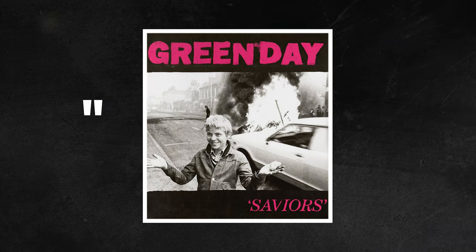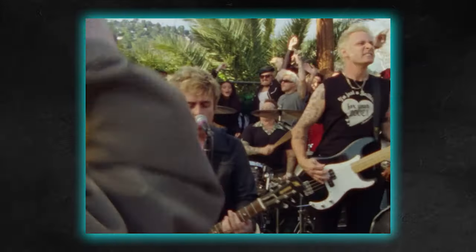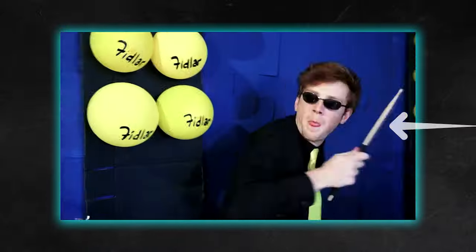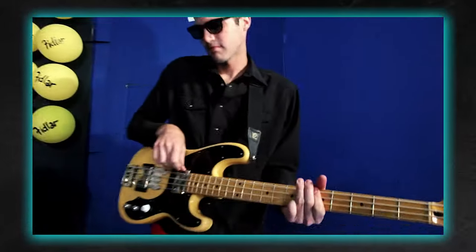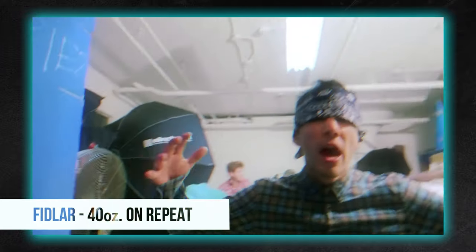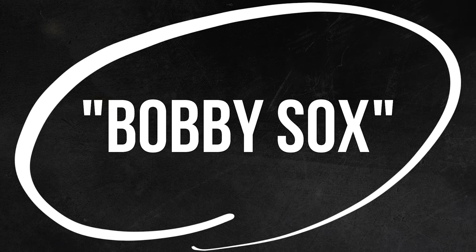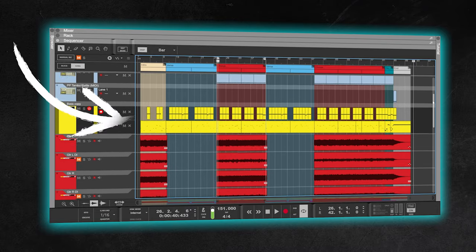Green Day just dropped their new album Saviors, and Bobby Socks is definitely one of the more interesting cuts from the record. It's different from the typical sound Green Day usually goes for — it definitely reminds me of some of the noisier garage punk bands like Fiddler, with all the blaring guitars and shots of feedback laced throughout the track. Let's take a look at this song and break down what they're doing from both a production and arrangement perspective, so you can try and use some of their songwriting tricks in your own music.